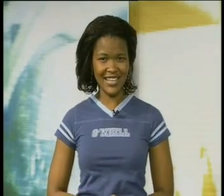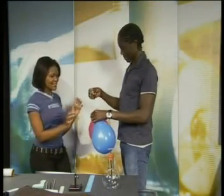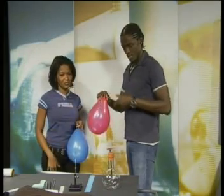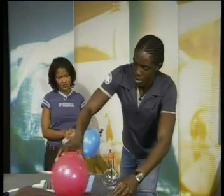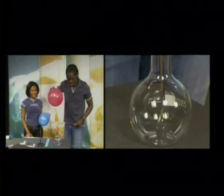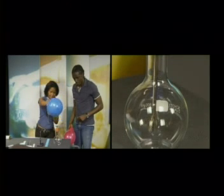Now that we've established how to test the charge of objects, we are ready to test the statement: opposite charges attract and like charges repel. I asked Aaron to come into studio to help. Aaron rubbed the red balloon on his jersey and checked it on the electroscope — the leaves moved further apart, meaning the balloon is negatively charged. The blue balloon was rubbed with cling wrap and tested — the leaves moved closer to each other, so the blue balloon is positively charged.